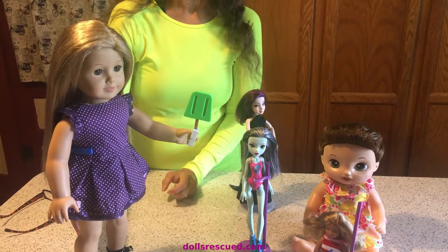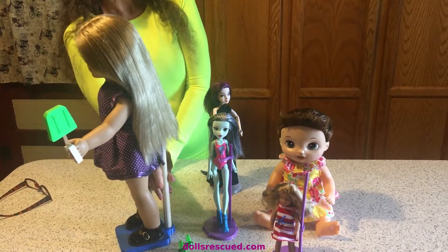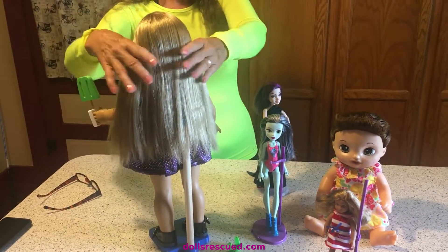And the little popsicle, and the little holder for that — I just love it. Her hair turned out beautiful, just gorgeous.